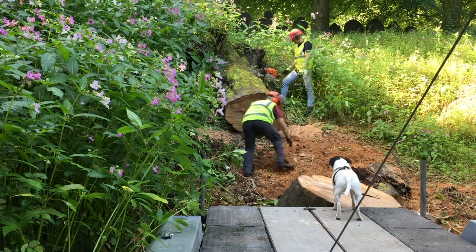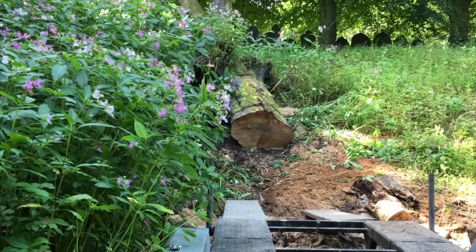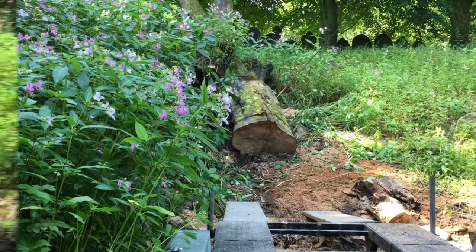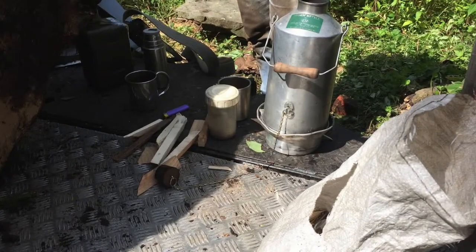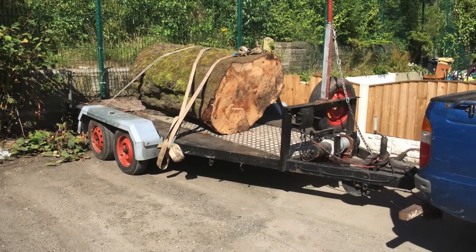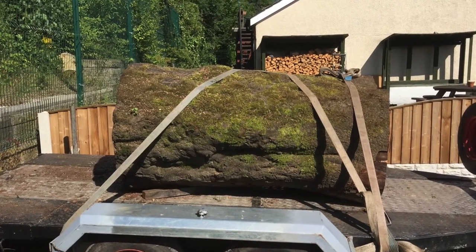Job done. Now we have the challenge of getting it home. We manage to winch it onto the back of a trailer. Finally we get it loaded and strapped down, then we reward ourselves with a quick brew made with a Kelly Kettle. As a matter of interest, we were able to get it on a local weighbridge the next day and after taking the tare weight of the vehicle and trailer, it came back at 1020 kilos — just over a tonne.